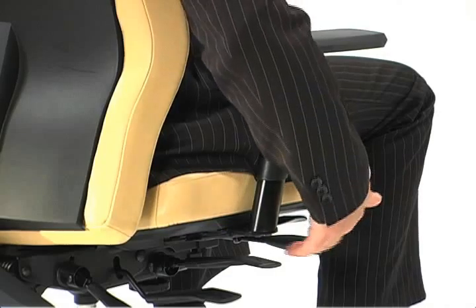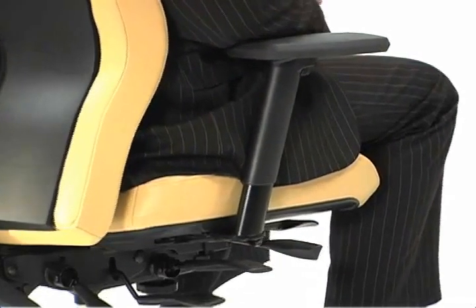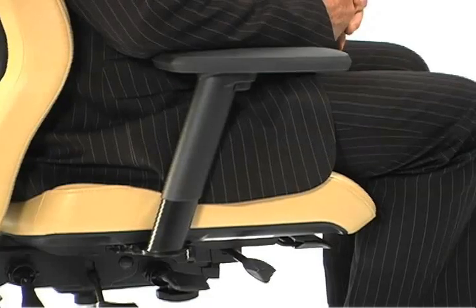When you have the arm in the right spot, you can pull the lever back into position and it'll snap, indicating that it is locked into place.